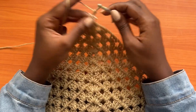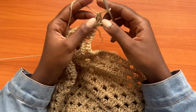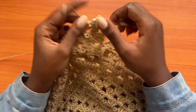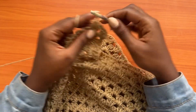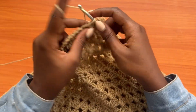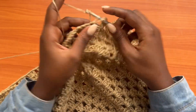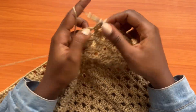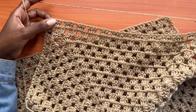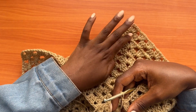Make a chain of three, which counts as your first double crochet, and into the same space place two more double crochets for three total. Go all the way down: chain one, three double crochets into the next chain-one space, and continue down to the base corner and all the way up the other side. I'll meet you back at that point.